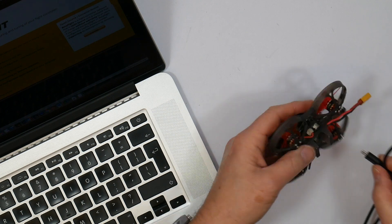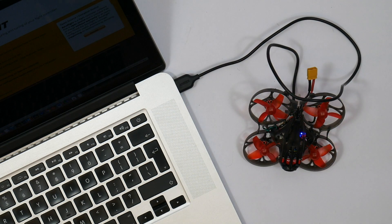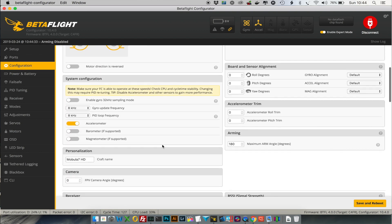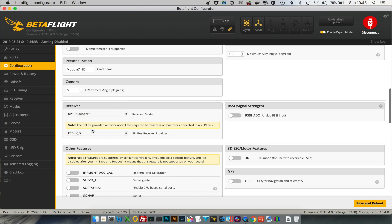Before you bind in D8 you'll need to change the receiver protocol in Betaflight. Connect the quad to your computer and open the Betaflight configurator. The default protocol for this board, straight out of the box, is FrSky X, which is the protocol needed for D16. You'll need to change this to FrSky D to get it to bind in D8 mode, then save and reboot.